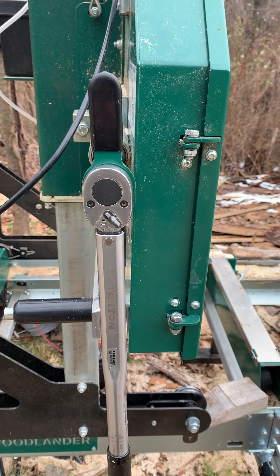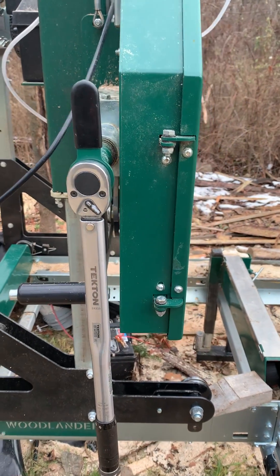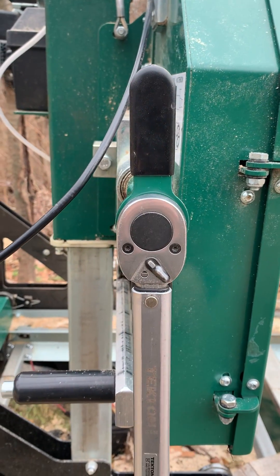I wanted to do a video on the torque setting on my Woodland Mills — it's 130 max — but I wanted to show you something interesting that I found out.